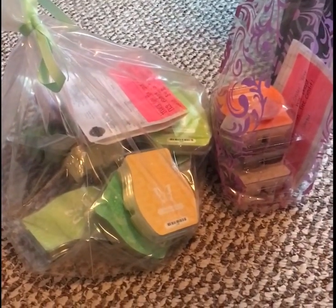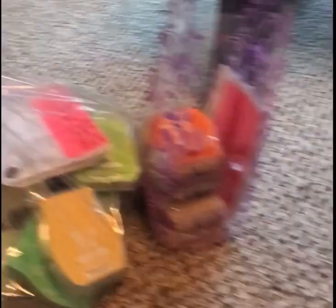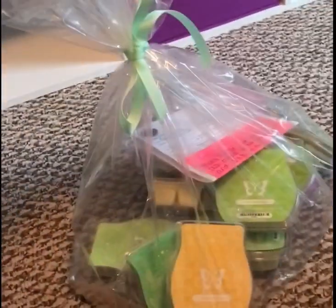Hey guys, I have been asked on YouTube to make a short video about how I bag my Scentsy orders, and I just bagged up a party so I figured I might as well go ahead and show y'all.